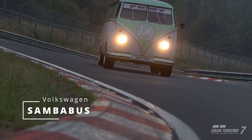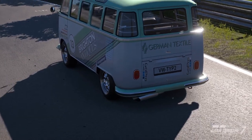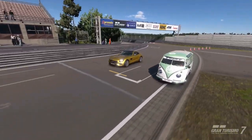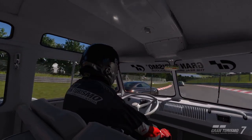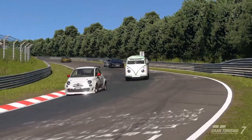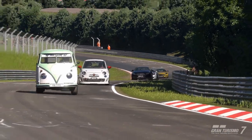Once that's done, let's take it for a nice peaceful cruise in the German countryside. To test our newly tuned Samba bus, we're taking it home, back to Germany, and over to the ring, where we'll be putting it up against Europe's finest, and a couple of accidental American cars.